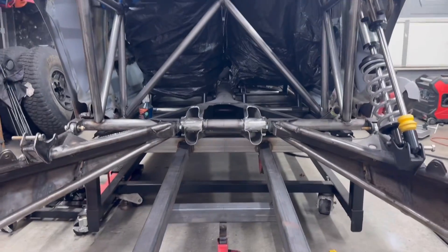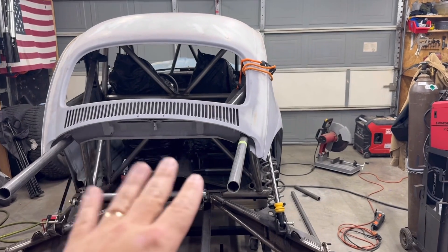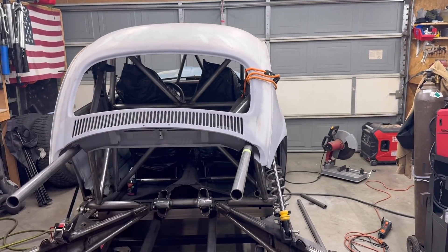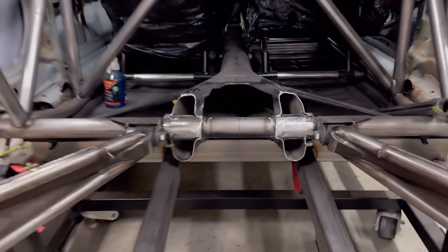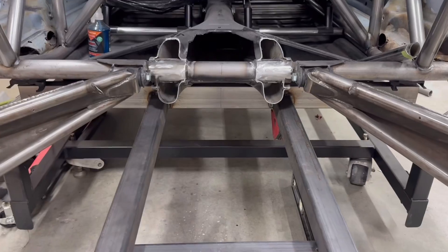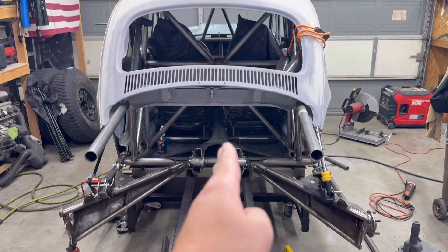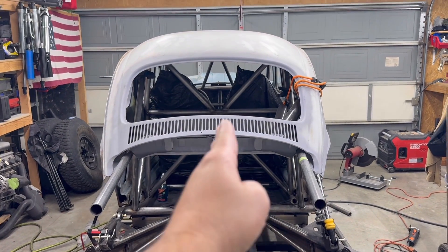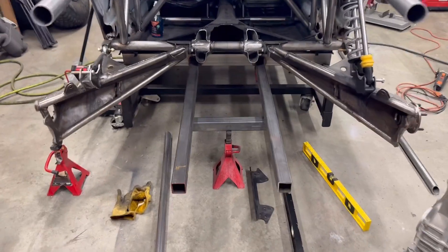The first thing I did was I completely leveled the car. I got it leveled in roll — this direction — and also pitch, so this direction it's now leveled. Then I made sure to get a center line on the car. I got a center line here on the torsion housing, and I've also got a center line on my cart. I ran that center line all the way up the vehicle, up the center of the tunnel, making sure this thing is completely straight.